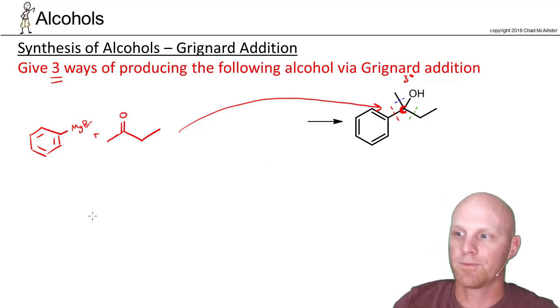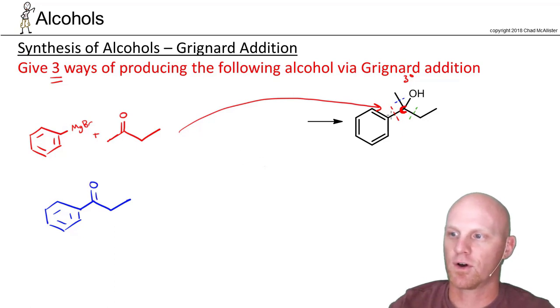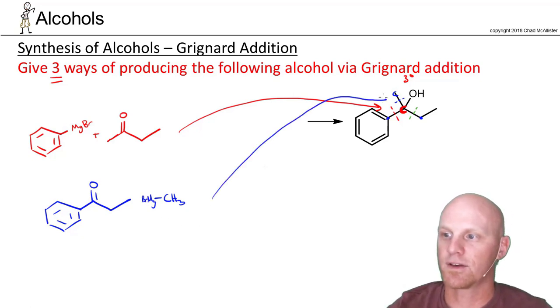Now for the bond in blue: if we break that bond, we'd still have the structure where the benzene ring and the ethyl group are both bonded to the carbon with the OH. That carbon with the OH again used to be a carbon-oxygen double bond. The carbon out here is just a single methyl group, and that's the one that is our Grignard reagent. This combination could be used to make the bond in blue.